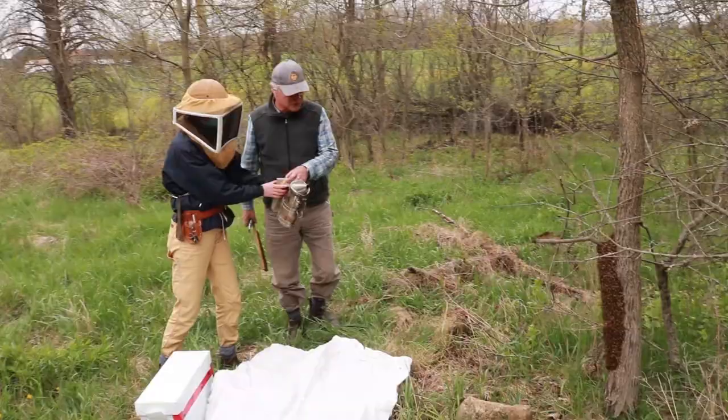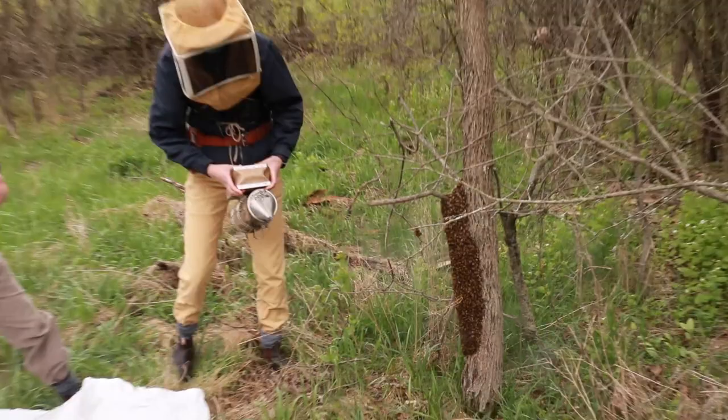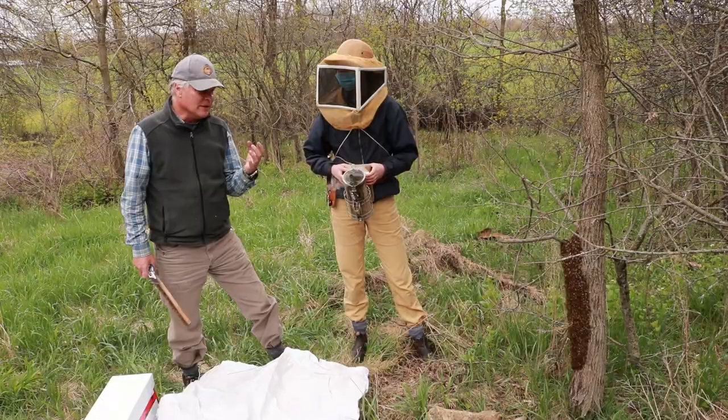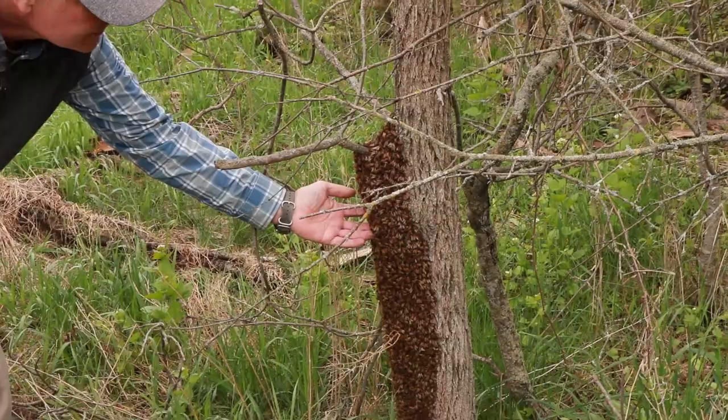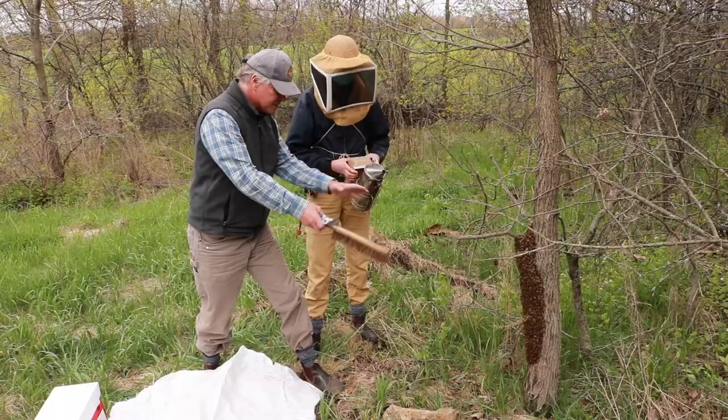So first Monique, take the smoker and we are just going to apply a little bit of smoke all the way around. These bees will have a lot of honey in their honey stomachs because they are going to be hanging out for a while. They are not really very defensive in that situation, so you can stick your hand right in there, nice and warm, and you can see there is no defensive response there.